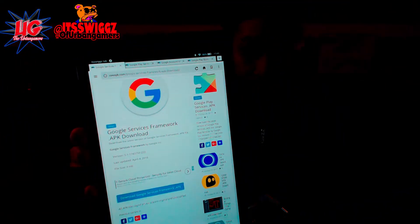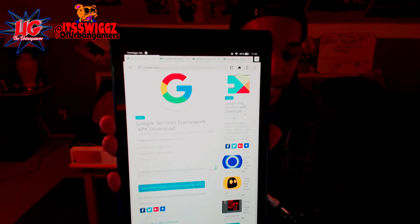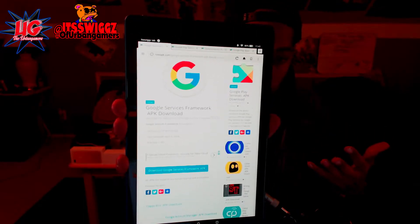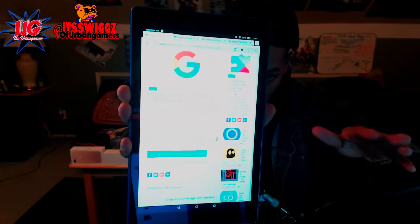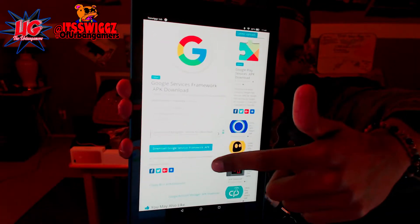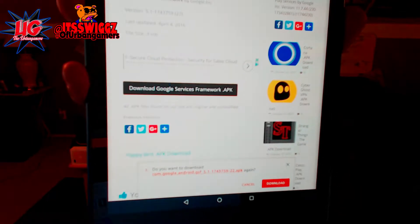I already have them on here, so I've got four tabs up on my browser. As you can see, I have four tabs. All four of these tabs are basically the links to get the APK files to get the Google service — you're basically just downloading the Google services on your phone. So the first one is called Google Service Framework APK download. All you have to do is go on that site — I'll put the link, they'll be all in the links in the description. You just go down and hit download, and it'll pop up on the bottom asking if you want to download.